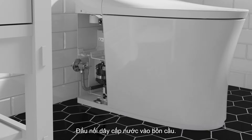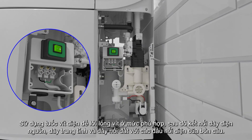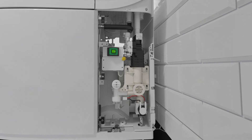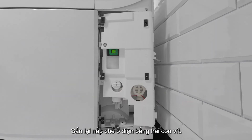Connect the water supply to the toilet. Using a suitable strain relief, connect the line, neutral, and ground wires to the electrical connections of the toilet. Install the electrical connection cover with the four screws. Install the electrical panel cover with the two screws.